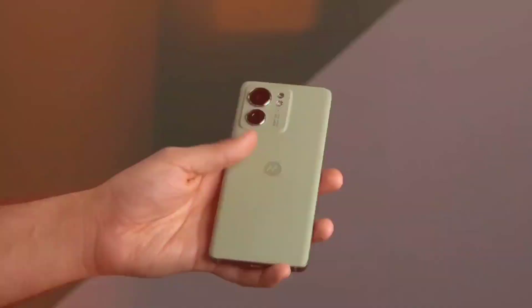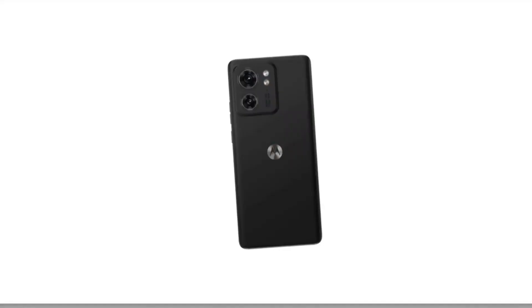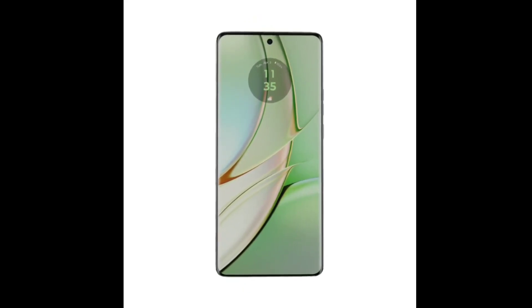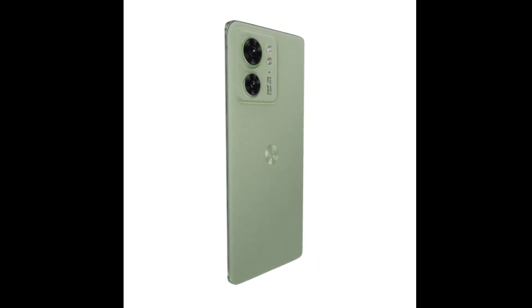Hey guys, it's Lokane. Today I'm going to be talking about the newly launched Motorola Moto Edge 40. This phone is packed with features and it's a great option for anyone looking for a powerful and affordable smartphone.